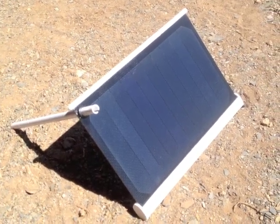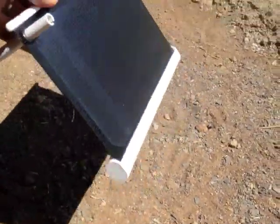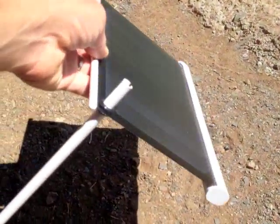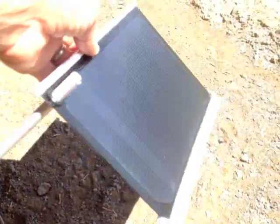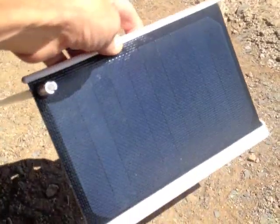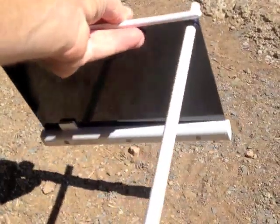It doesn't come with any sort of carrying case or covering, and I think it could benefit from that. It looks fairly durable, but personally I would probably worry about it getting all scratched up if it was just thrown in the bag with the rest of my stuff. A Kindle protector, an iPad protector, or even just a piece of cloth wrapped around it would probably go a long way to making this last longer.